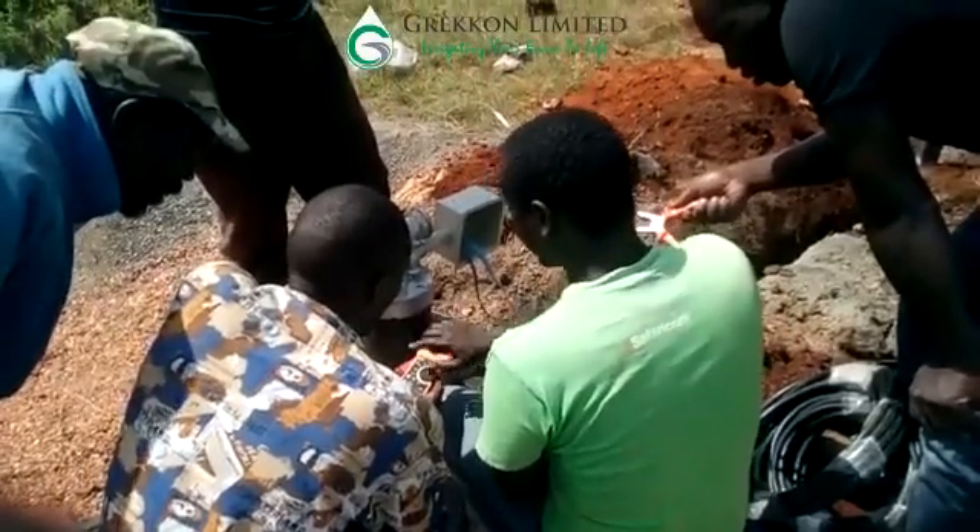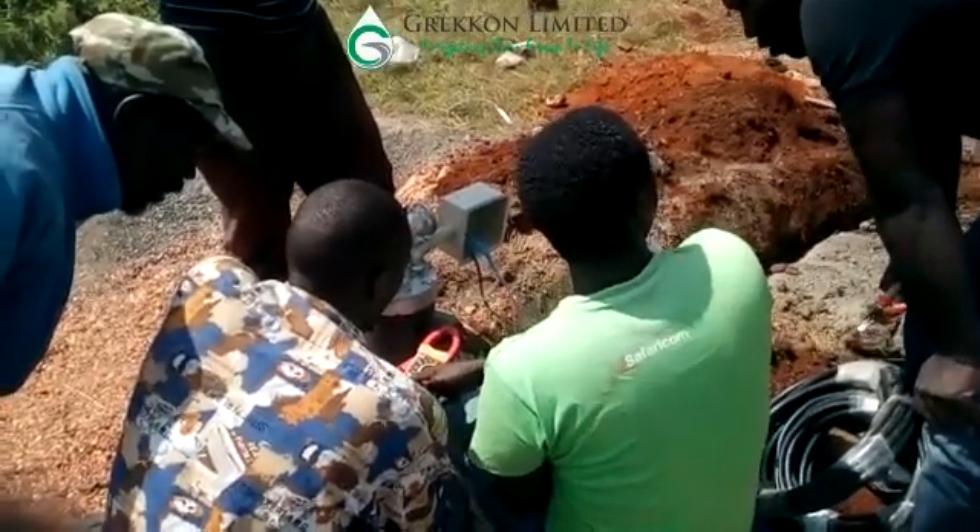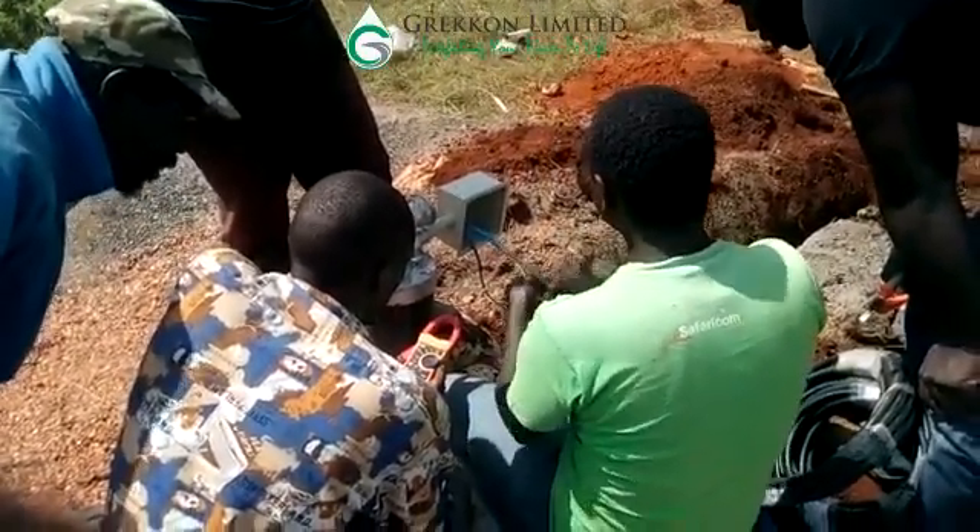Next we have the electrical team connecting the cables from the submersible pump to the solar panels.